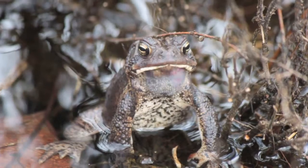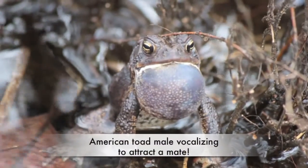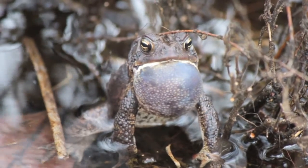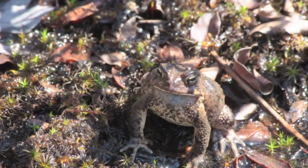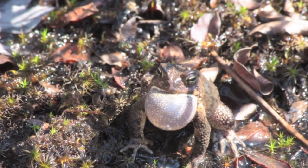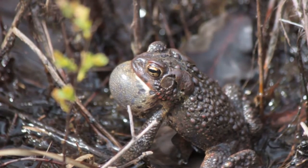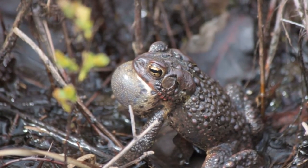American toads migrate to vernal pools in April to breed. A sure sign that toads are mating is the high trill of the males as they vocalize to attract a mate. Each vocalization can last from six to thirty seconds. The sound is made as the male stretches out a rounded sac in its throat called the dewlap and forces the air across its larynx. The sound can be quite loud when you're surrounded by the toads while standing in a vernal pool.